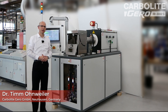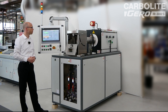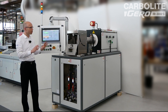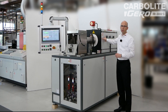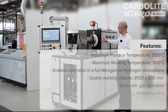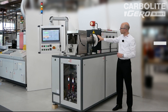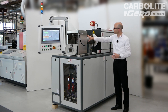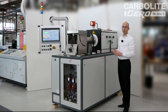Welcome, my name is Tim, I'm a project manager for Carbolight Gero. Today it's my pleasure to introduce a special tube furnace to you. It looks a little bit unlike a typical tube furnace, but in principle it's nothing else than a tube furnace up to 1300 degrees C. Inside this furnace we have a quartz tube, which is attached at the front side to a water-cooled tube — so here we have the cool area and here we have the hot area.